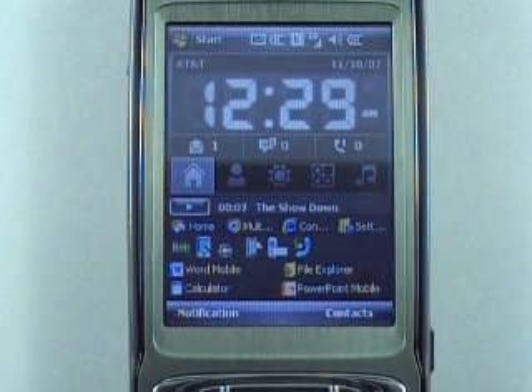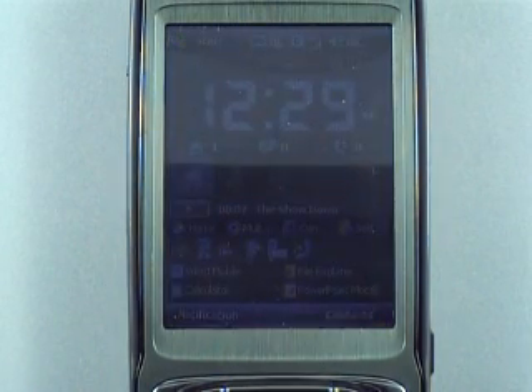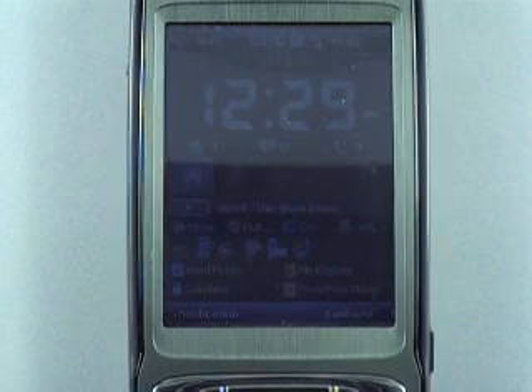Anyway, this is my AT&T Tilt. It's going back Monday, and I will purchase one at retail price because I don't want another contract. I really love this device. Chris from MobilitySite, TiltSite, AxiomSite, DAPSite — whatever dot com. We'll see you. Bye.